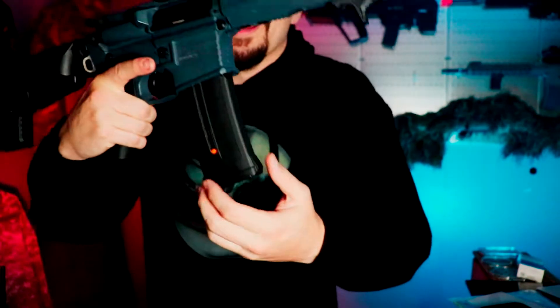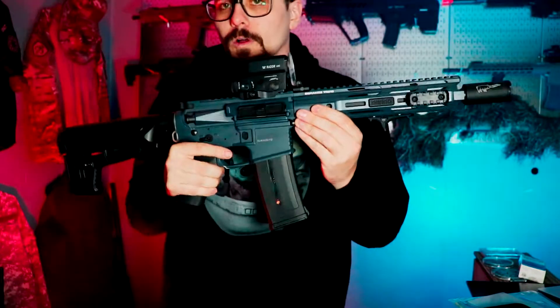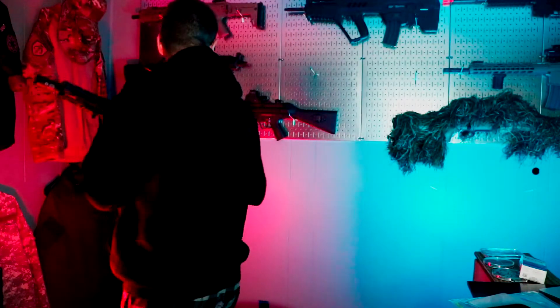Now let's take a look at the PTS EPM1. I would say about two, maybe three millimeters at the longest. So they do kind of wobble a little bit.